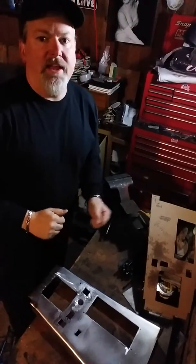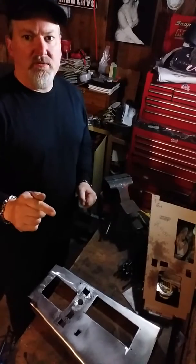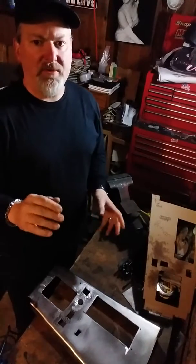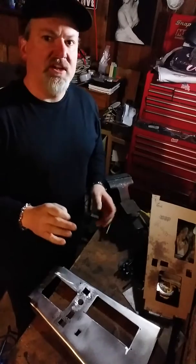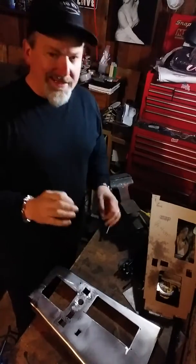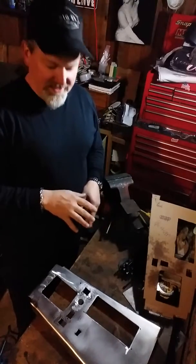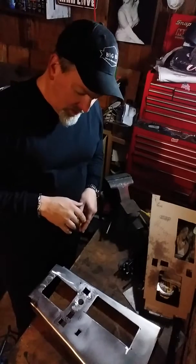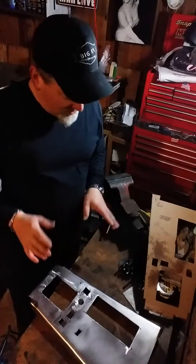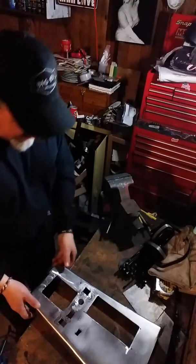Hey guys, Big E here again on Big E's YouTube channel. Short video today. Had a 15-minute video yesterday on this console fabrication project that I'm kind of in the middle of. So basically today I just wanted to bring you up to date on what's happening, what I did. Put about 3 hours worth of labor into the console cover. And with that being said, here it is.